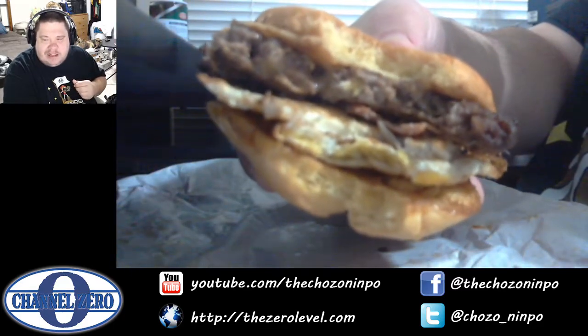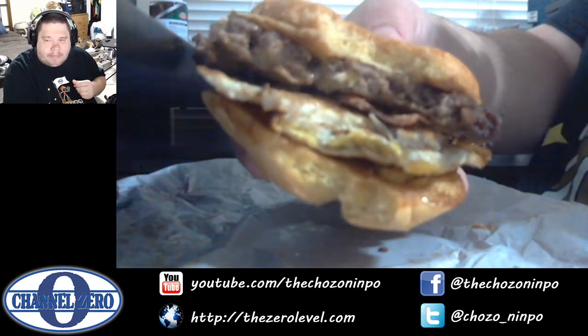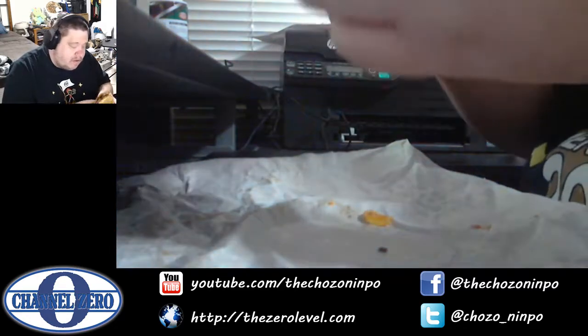How much beef is too much beef — news at 11. Those fried eggs don't mess around, man — they're the same size as a damn burger. Bacon and cheese going all the way to the edge outside. Outstanding.